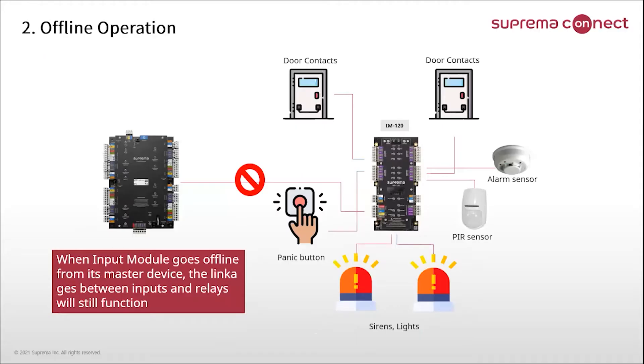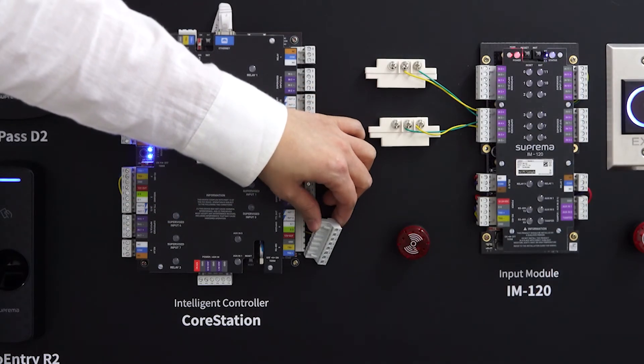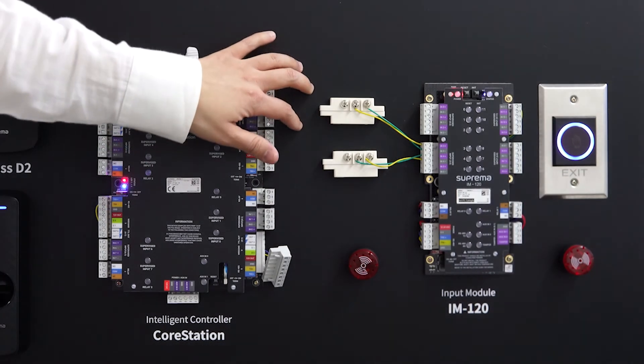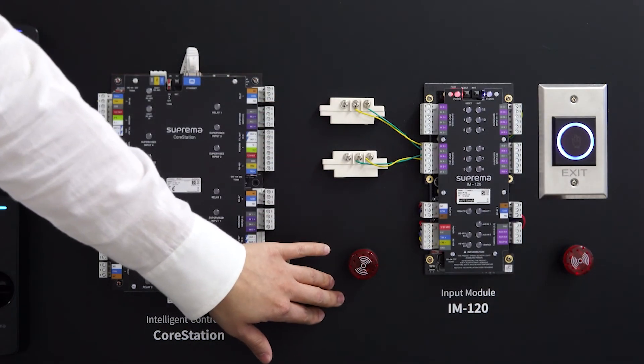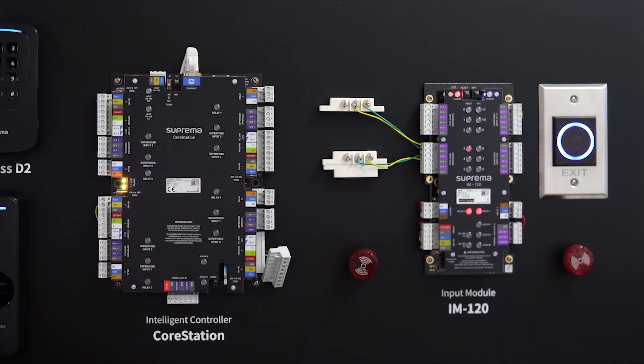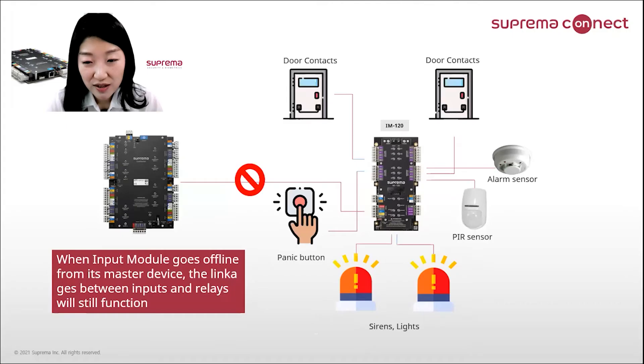The second feature of IM120 is offline operation. When IM120 goes offline from its master Core Station, the linkages between inputs and relays will still function. While offline, the input module can store up to 10 logs per port.